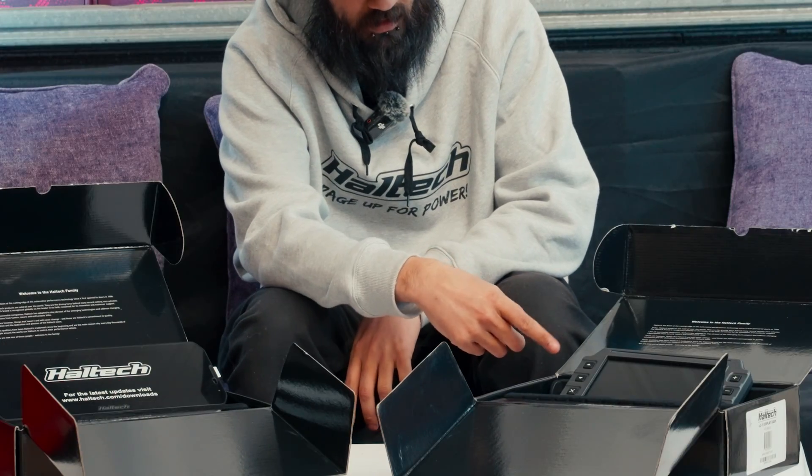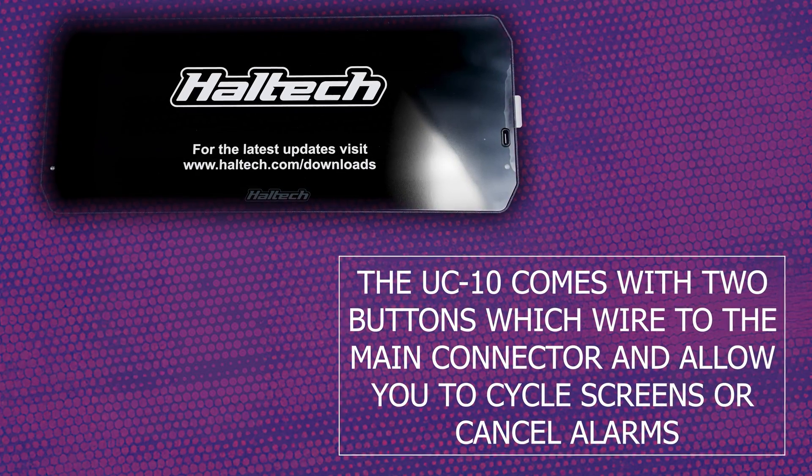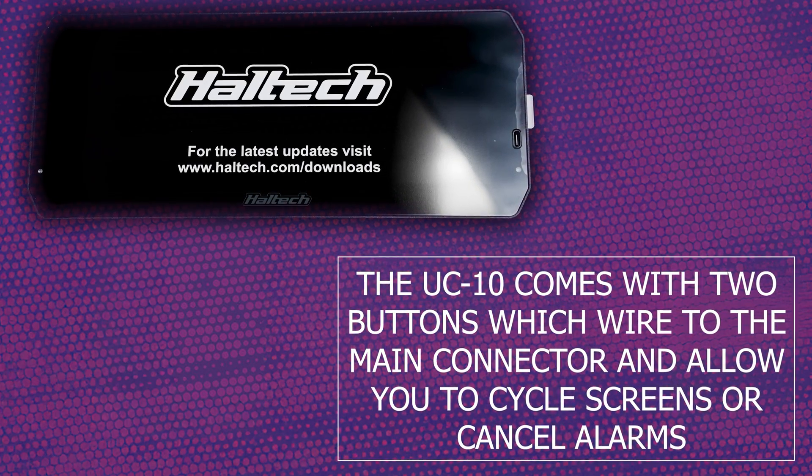The next thing is visuals. You can see on the IC7 that it has buttons on the screen whereas the UC10 doesn't. So with the IC7 you can cycle through pages using the buttons. With the UC10 you can't, but the screen is way bigger so you kind of trade off on that one.